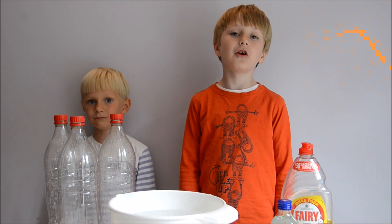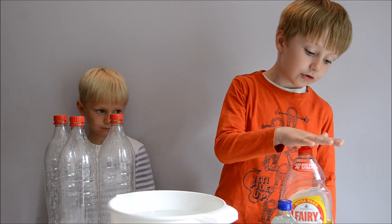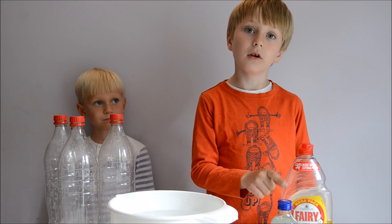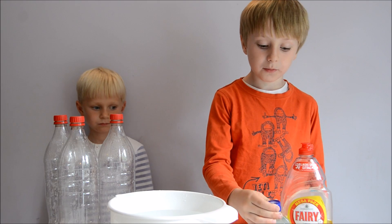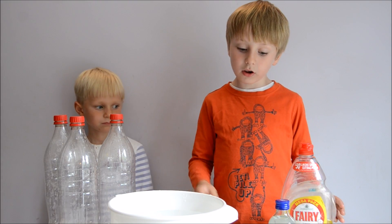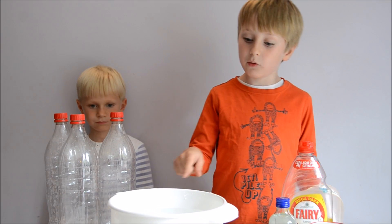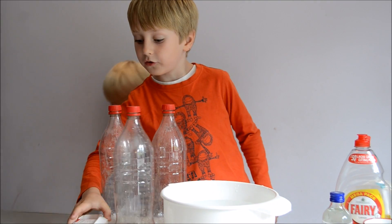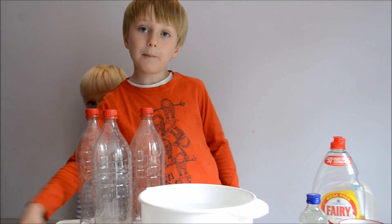So let me show you what we've got. We've got some fairy liquid — it can't be the ultra version, it has to be the normal original version. Some glycerin, a cup, we've also got a funnel, a spoon for mixing, we've also got some water in a bowl, three coca-cola bottles and some labels and a pen.